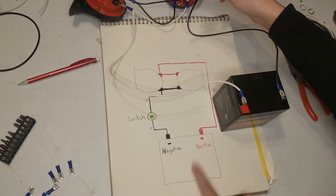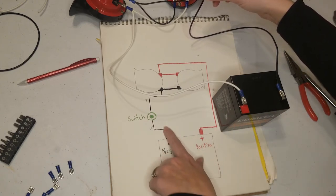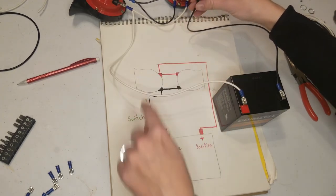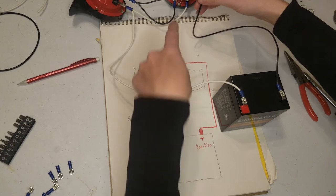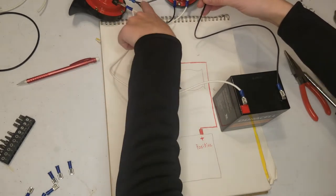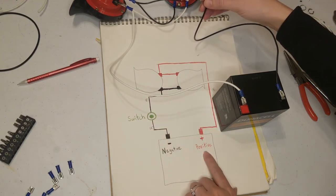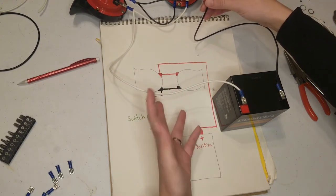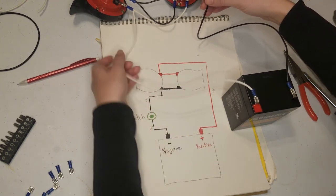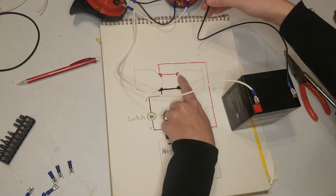We have our battery right there. We have our black cord coming up 18 inches to our green switch, then eight more inches to the first horn, which then connects to the second horn.